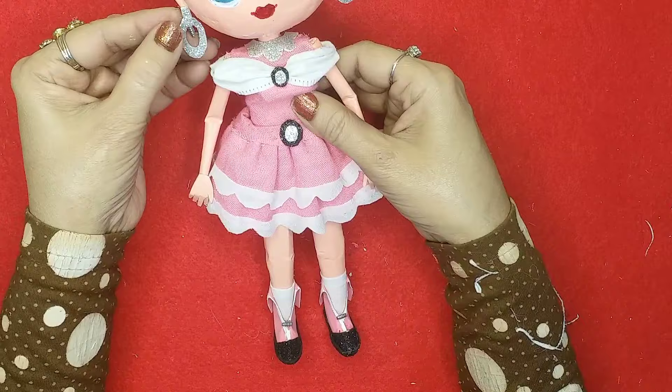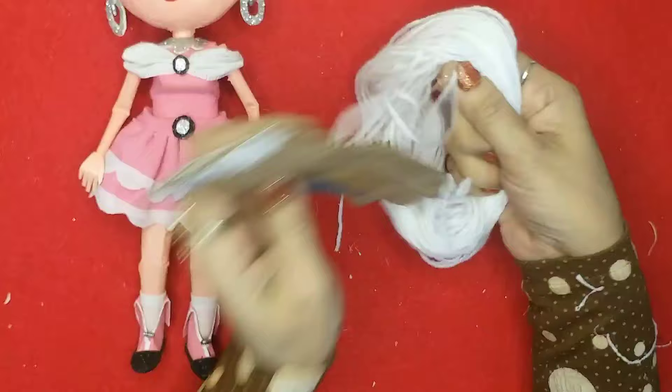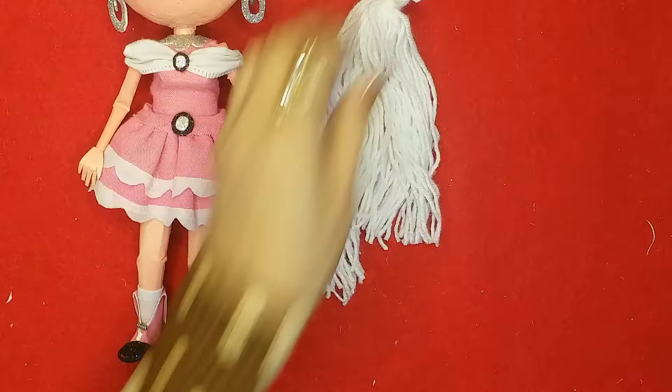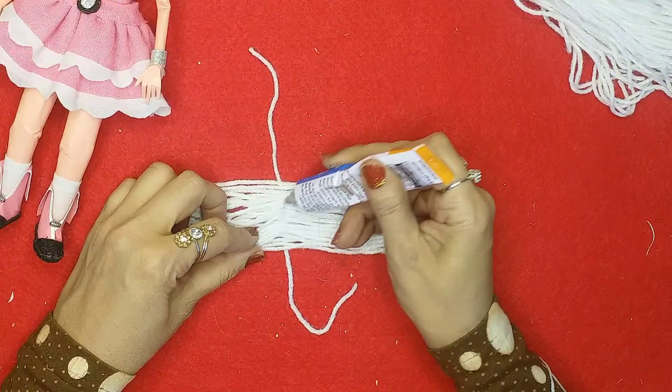As you can see, the doll is quite movable and bendable. Now let's make some blue earrings out of glitter foam sheet. Now I'll start making the hair — you guys are familiar with how I make hair with wool and silk thread, so check my previous videos for details. Right now I'm using white wool to give beautiful highlighted white hair to the LOL doll. I'll tie it into a ponytail and attach it to the head properly.